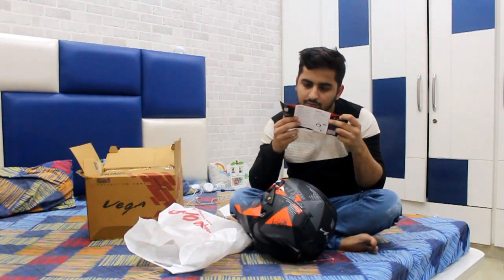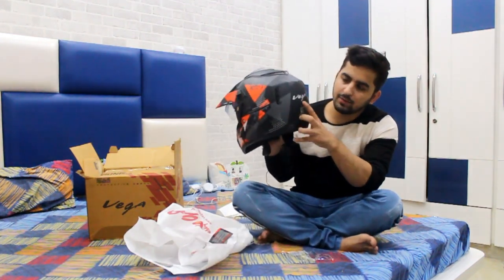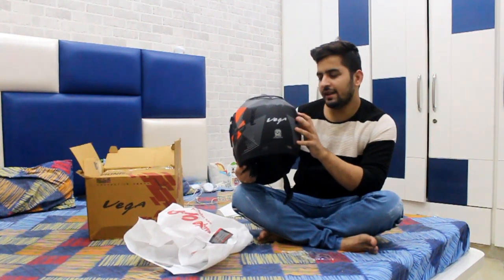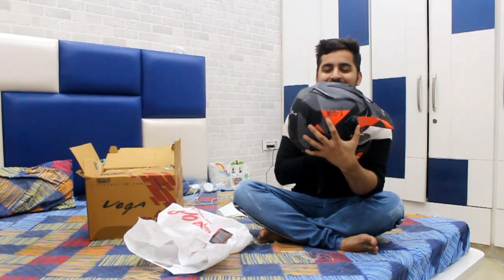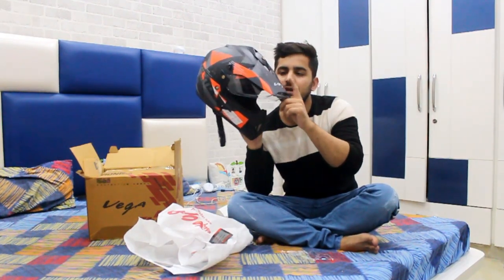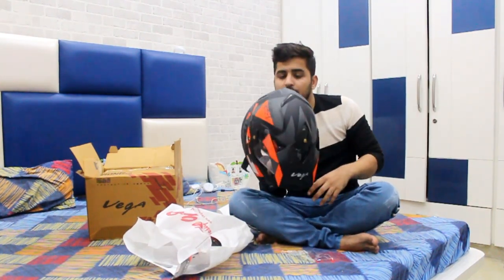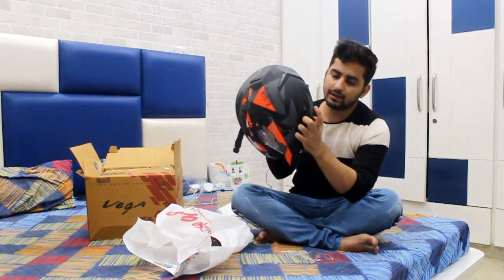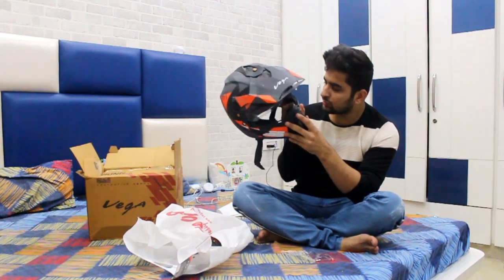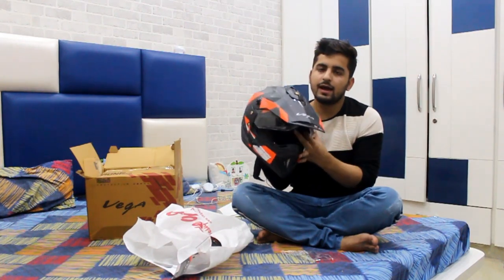If you have any precautions, you don't have anything listed. If you talk about the helmet, this is Vega's branding. Here is the Hard Life Moto X, and here is the Vega branding. If we talk about the ventilation of this helmet, there is ventilation at the front and also at the top.